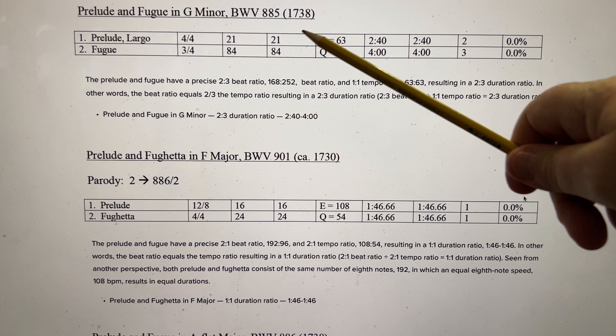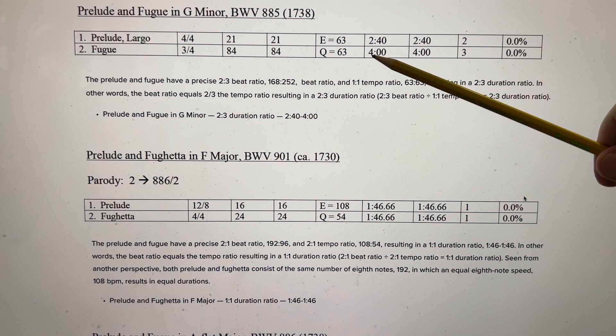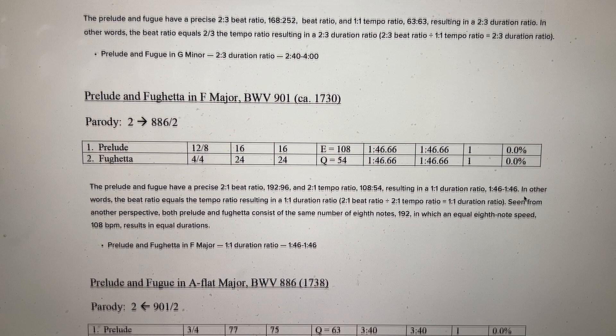Prelude and Fugue in G minor: the natural tempo for the Prelude is marked Largo — a very slow Prelude — with eighth note at 63. It lasts 2 minutes and 40 seconds. The Fugue at its tempo lasts 4 minutes. We have a nice 2-3 duration ratio here of 2 minutes and 40 seconds and 4 minutes.